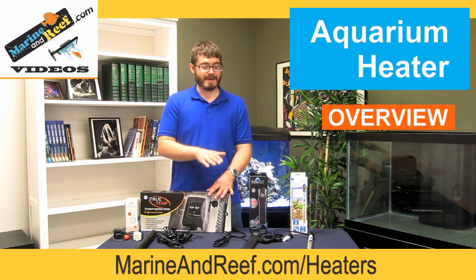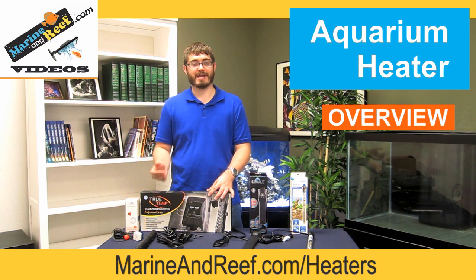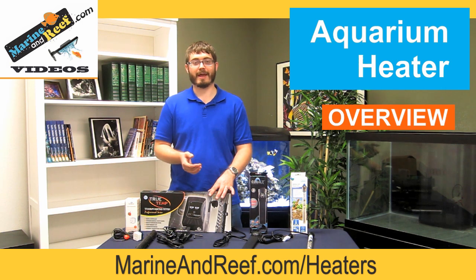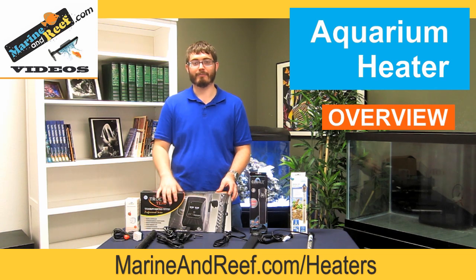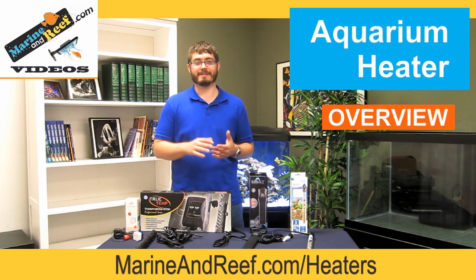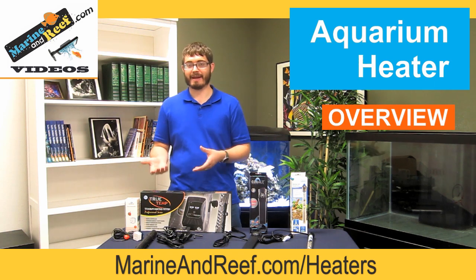Before you buy the heater, it's best to first get a thermometer and check the temperature to make sure you know what's actually going on. I recommend the Coralife digital thermometers — I find them one of the easiest to read — though there are all kinds of other thermometers, whether analog or stick-on types like from Rio. The Coralife is my personal favorite. Once you put that thermometer in the tank and get a temperature reading, that can inform you as to whether or not you need to add a heater.